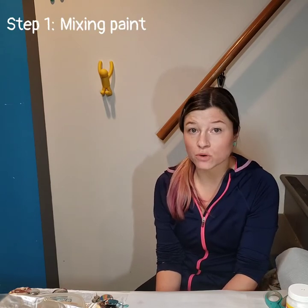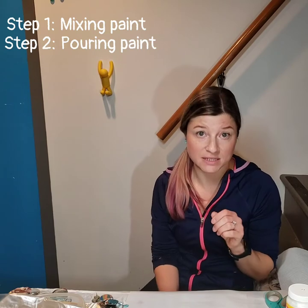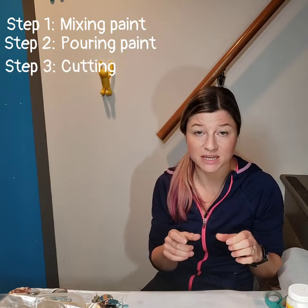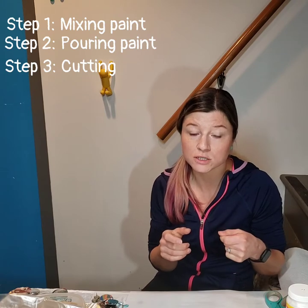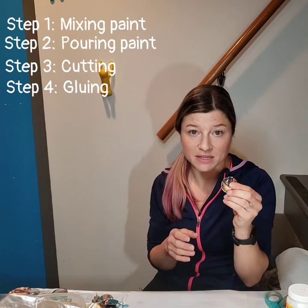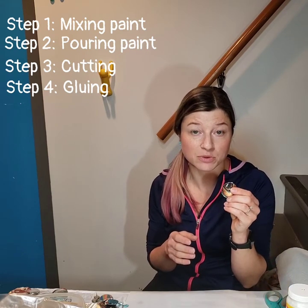Today we're going to go through step five in this process of making paint skin jewelry. Step one was mixing the paint, step two was pouring the paint and making an actual paint skin, step three was cutting out the paint skin with those little hole punches, and step four was gluing the cabochon on the paint skin.